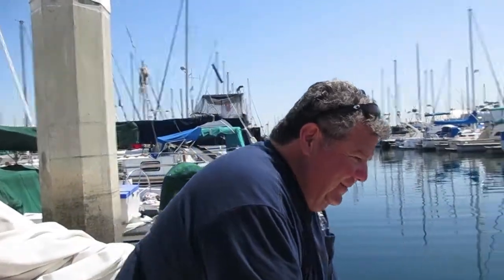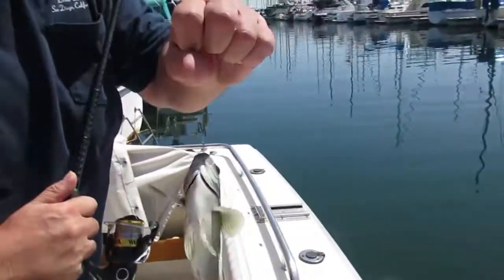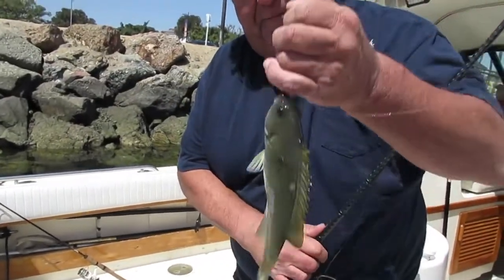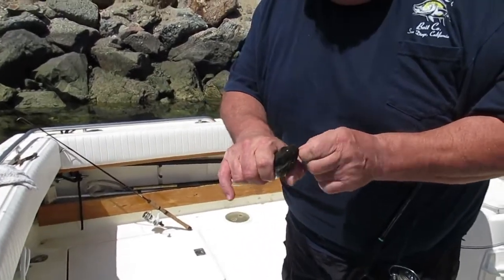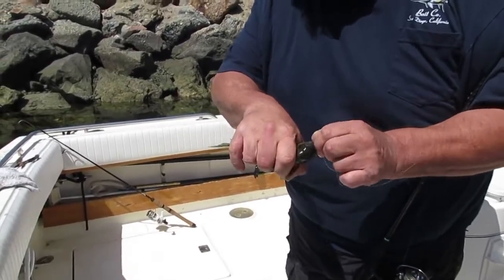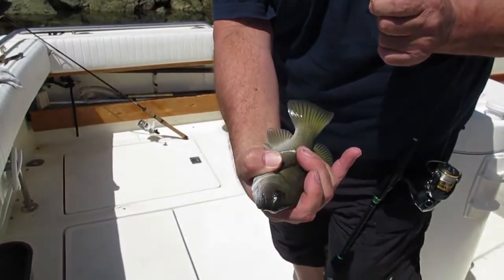I got one here on bread — there we go, there's a little one right here. There he is. This is what we're fishing for: opali. These things do not like meat, so you can catch them on peas or bread. Some people use moss. This is a size 8 bait holder hook. Okay, we'll go ahead and let this guy go.